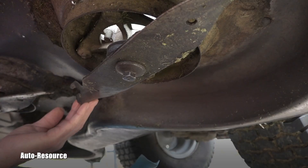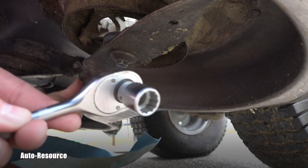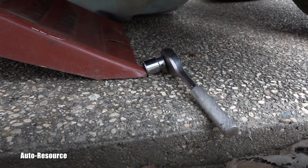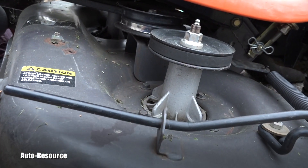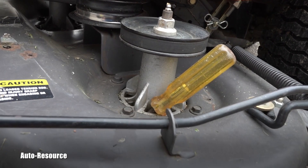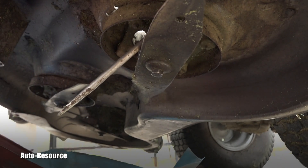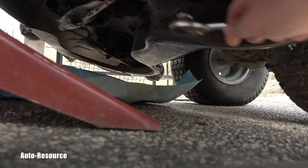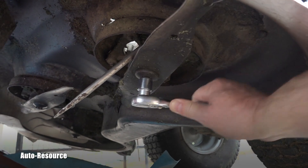The blade is held by a bolt on the bottom. We checked and the socket size is five-eighths. When you start wrenching on that bolt, the whole thing will start moving, so we need to stop the blade from rotating. There are many ways to do this — we put a screwdriver in here, and then you can apply the ratchet and pull as hard as you can until it gives.